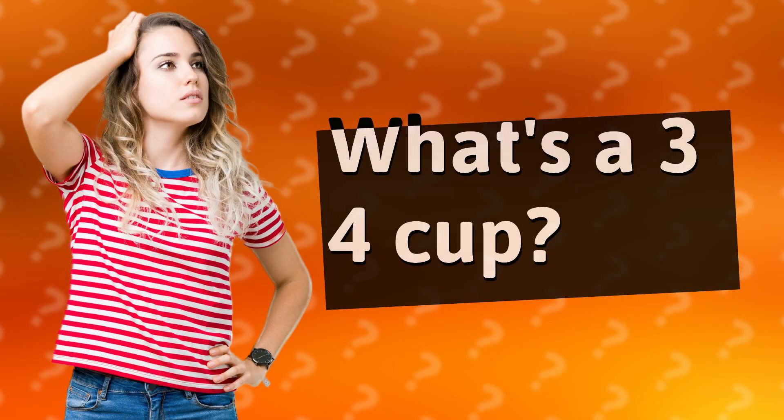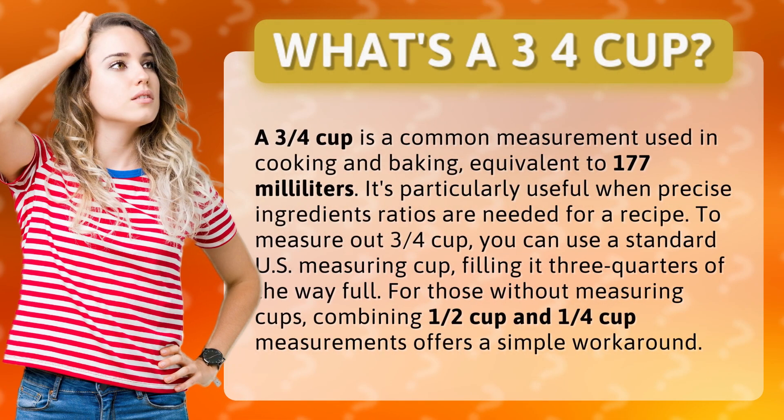What's a three-quarter cup? A three-quarters cup is a common measurement used in cooking and baking, equivalent to 177 milliliters. It's particularly useful when precise ingredient ratios are needed for a recipe.